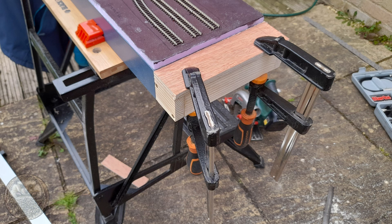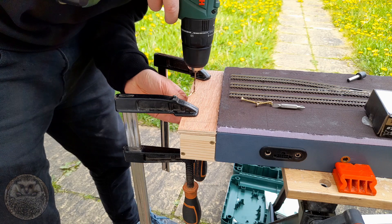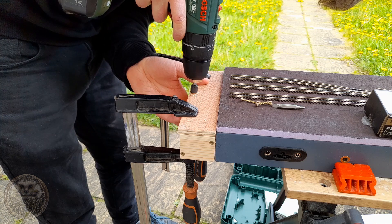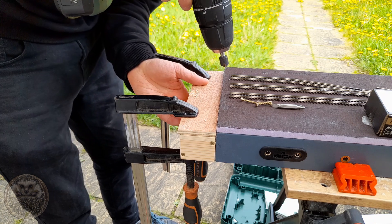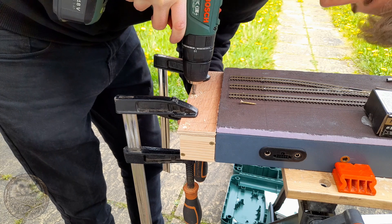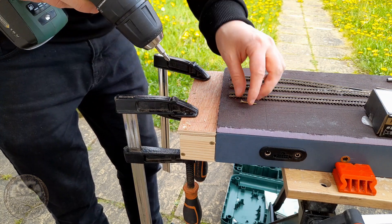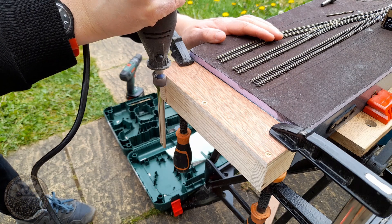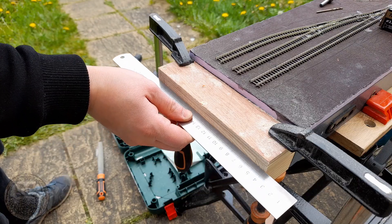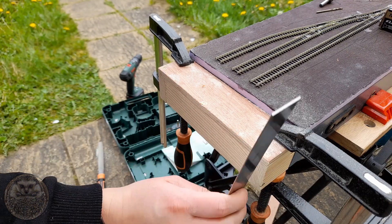Once that was done I trimmed out a piece of 9mm ply — the same thickness as the topper for the rest of the baseboard — and glued that down. Once it was glued, we ran some screws in. For the lid it's probably not so necessary, but it's nice to go for a belt-and-braces solution. Using the countersink bit so we don't split the wood, and then checking with a ruler that everything is flush.